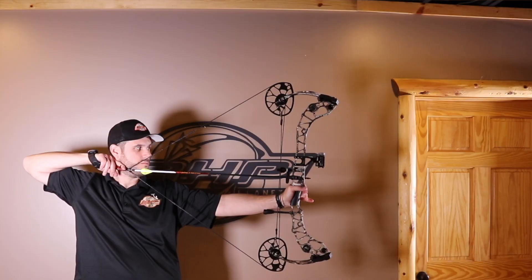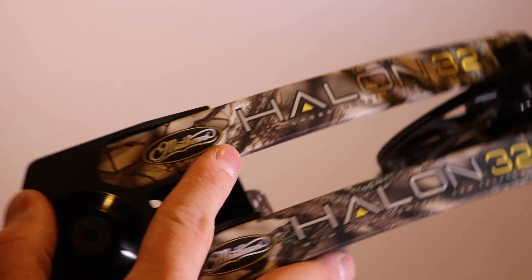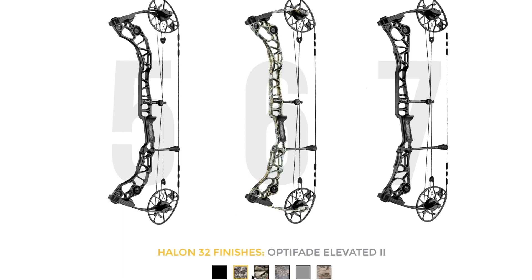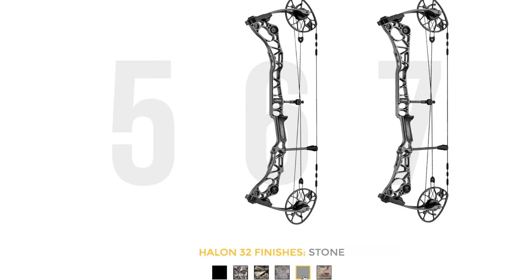This is the 5, and what you're seeing here is the Lost Camo XD. I love this color — I think this is one of the coolest colors Lost came out with, mainly because they added whites and grays into it. If you look at it really closely, you can see that. It just looks great. The colors will include black, Opni Fade Elevated 2, Lost Camo XD which is shown here, Opni Fade Open Country, Stone, and Ridge Reaper Baron.